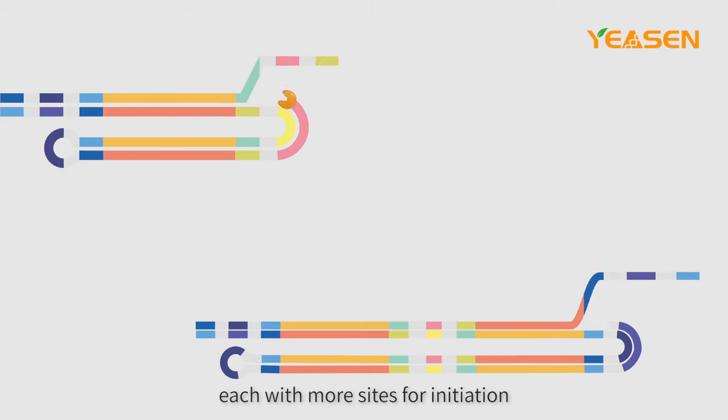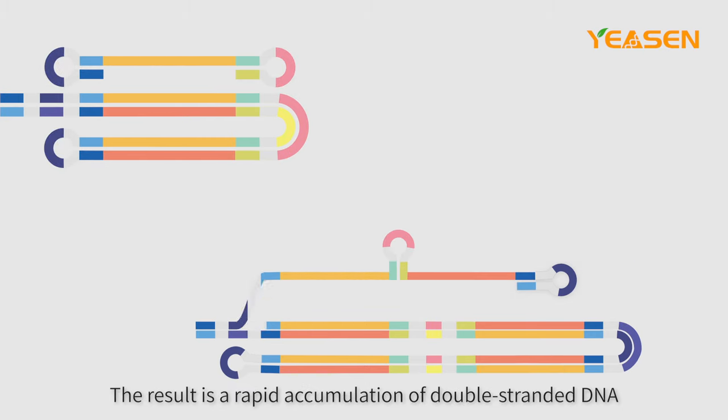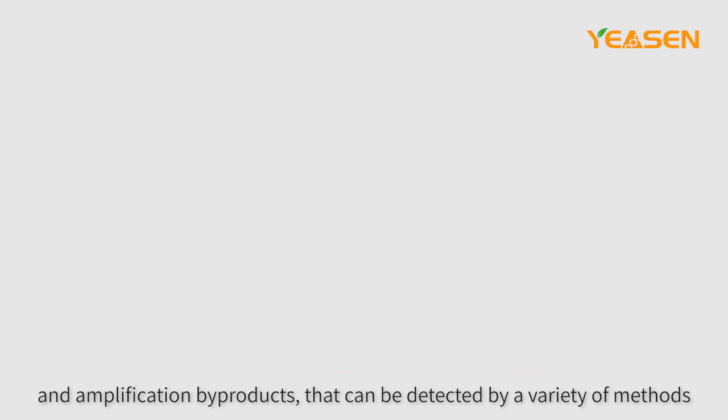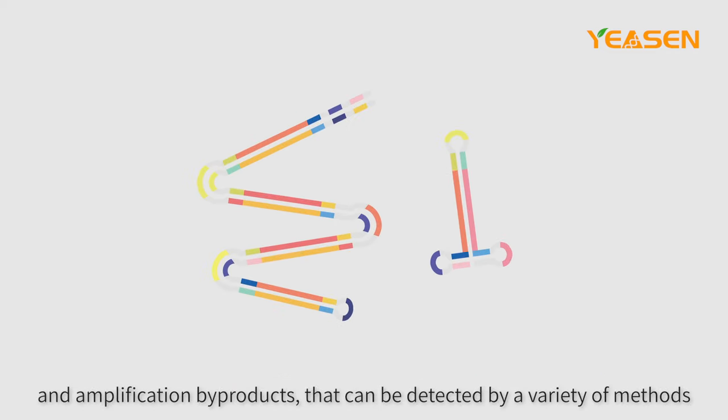Each concatamer has more sites for initiation. The result is a rapid accumulation of double-stranded DNA and amplification byproducts that can be detected by a variety of methods.